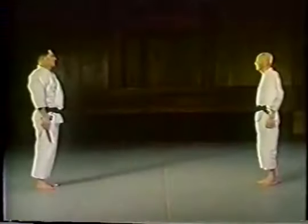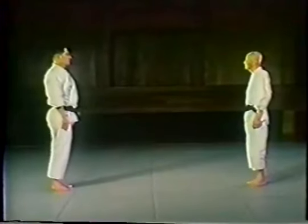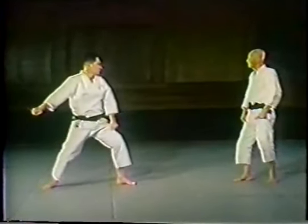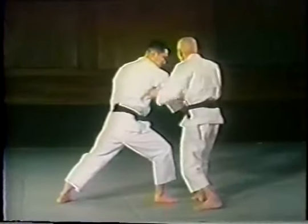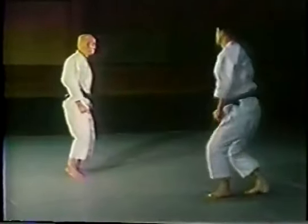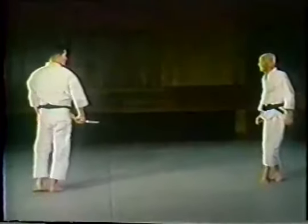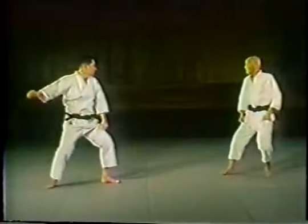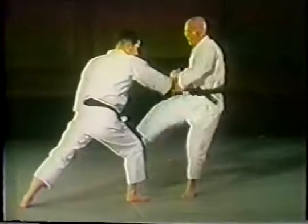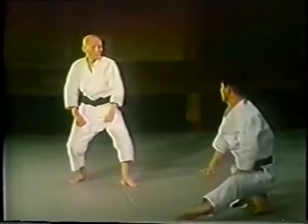Koteigaishi. Now this is defending against a tanto, or a dagger. Otsuka Sensei is going to use koteigaishi, or an outside wrist lock, to throw the opponent. This time he uses a front kick or a roundhouse kick to the groin as an atemiwaza to set up the technique, followed by an outside wrist lock to throw the opponent.